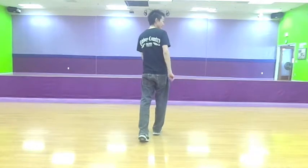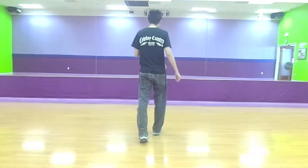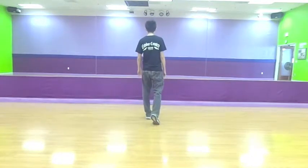You're going to do a step together step, not to be confused with a triple step, because all of this is done in single counts. But with your left, it's step together, and then step forward.